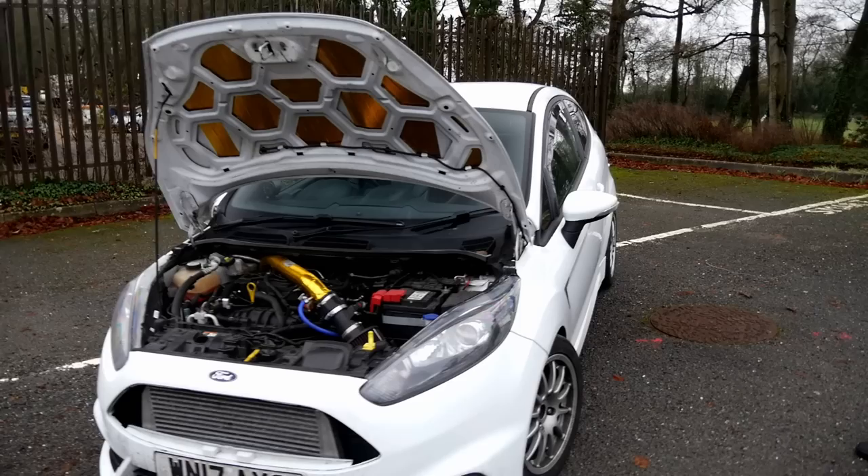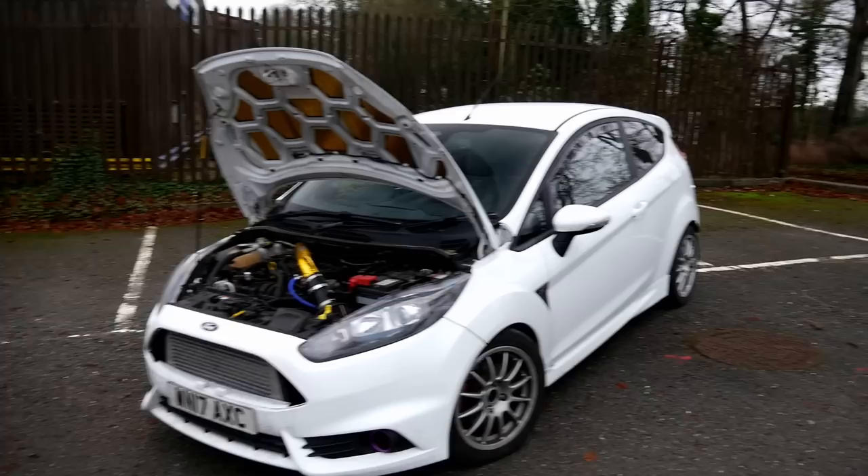And then the exhaust — what kind of setup are you running? It's a Turbo Back Outlaw Yakuza — the slash cut one. Turbo Back, yeah. D-Cat as well. I think that's pretty much everything. I think we're just going to have some fun in this thing on some nice country roads, so we'll get it fired up and go for a spin.